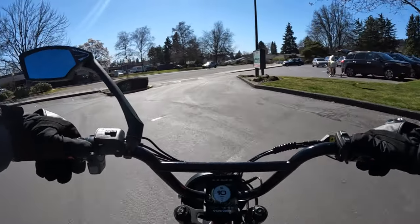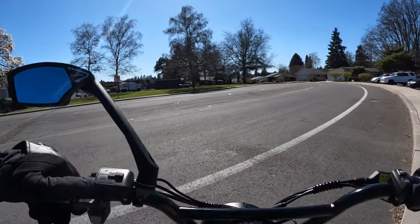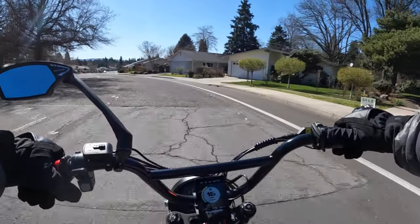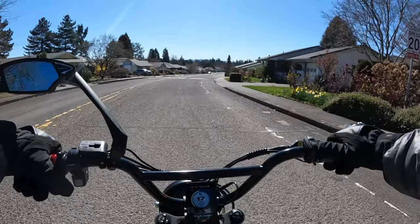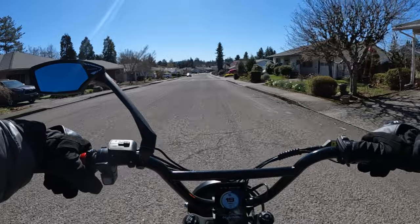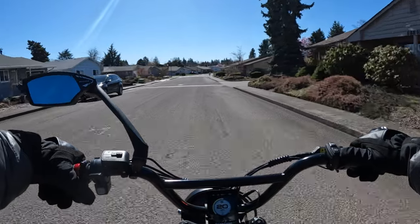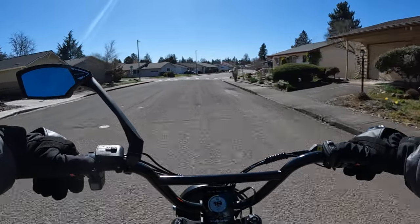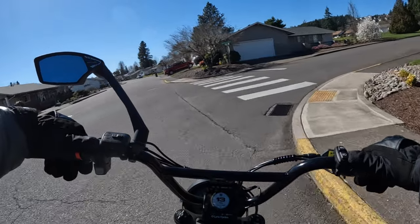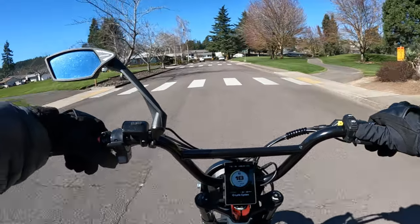The tires on this bike are 20 by 4 inch CST Big Boat tires. I wanted to talk about them today because I've had pretty good mileage out of these tires — 1,500 miles so far, and that's pretty good. I'd recommend these tires for someone wanting a set more for street riding as opposed to off-road. You can do a little bit of off-roading, but the majority of my riding has been on pavement, with a little bit of dirt or gravel.